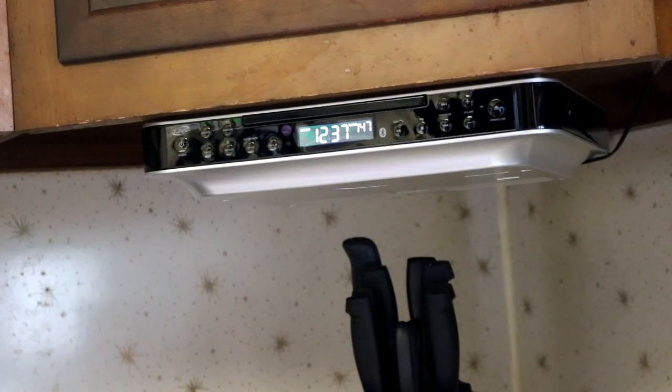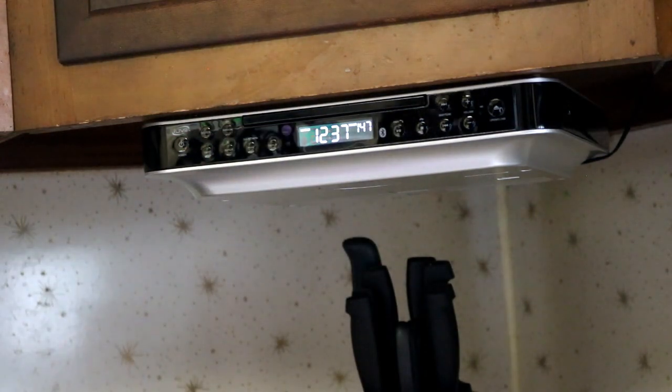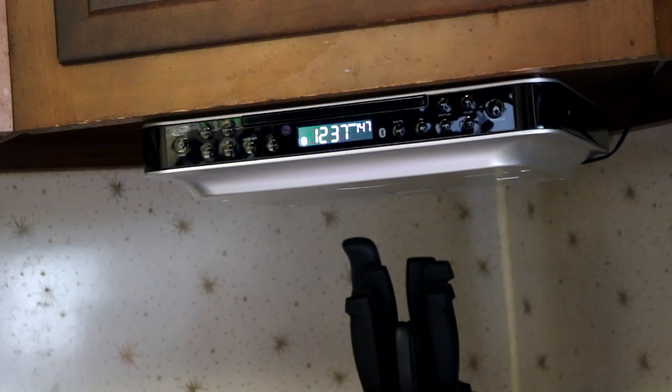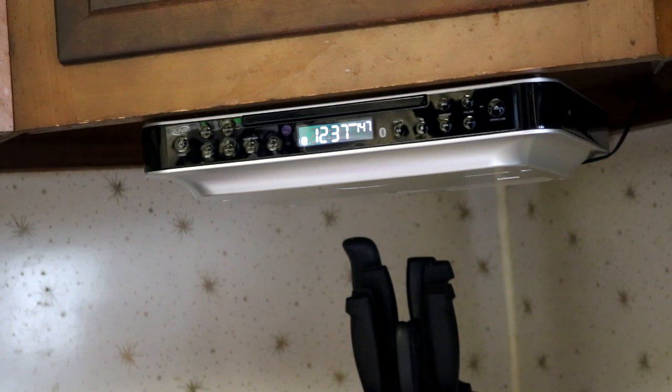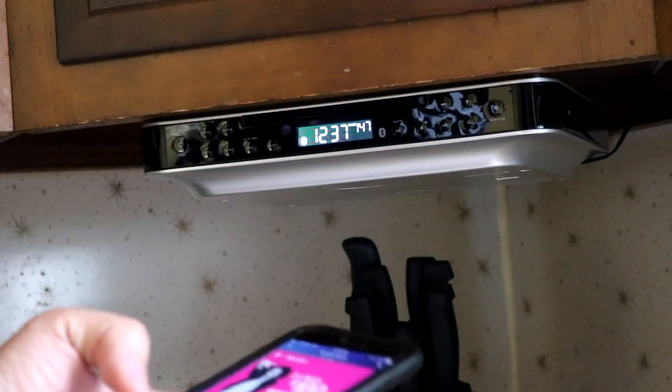All right guys, we got it hooked up, we got the remote working, we've got the clock set, everything's all set up, programmed and ready to go. I'm going to go to Bluetooth. You'll hear a noise here in a minute — that means it's paired up to my phone — and I'm just going to hit play.